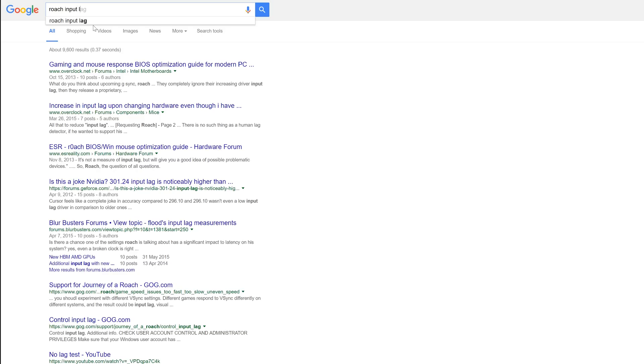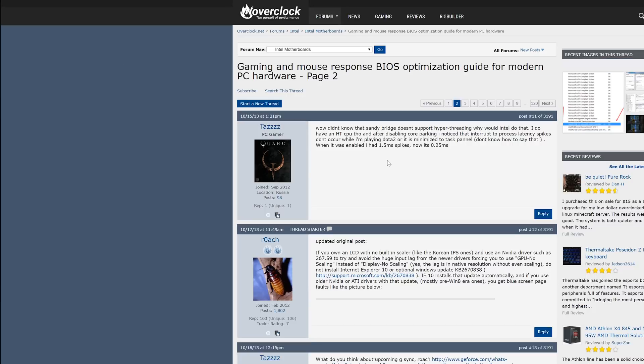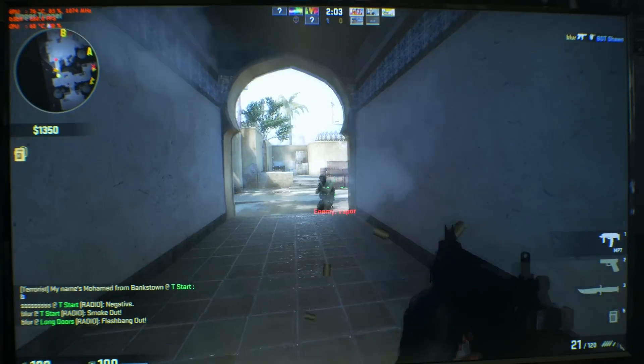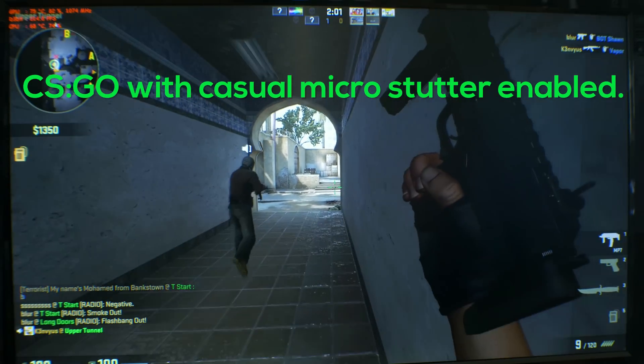I am OCD about stuttering — more OCD than Roach about input lag, and trust me, that's really next level OCD. But getting back on topic, I'm sure I speak for all PC gamers when I say that no one likes stuttering, even if it is the micro kind.